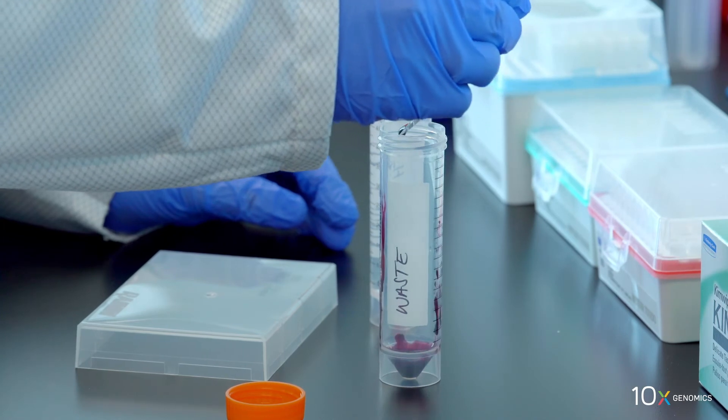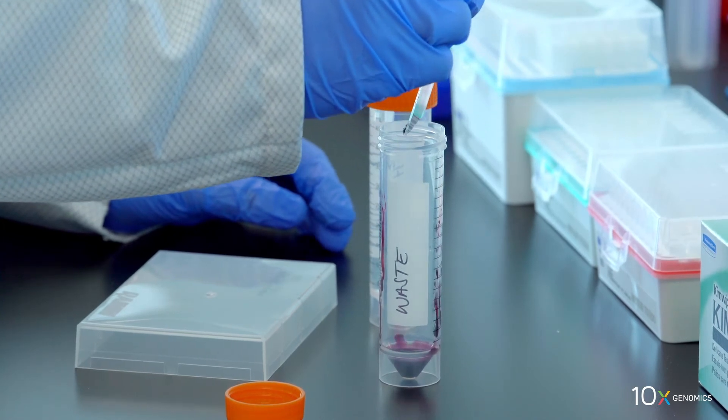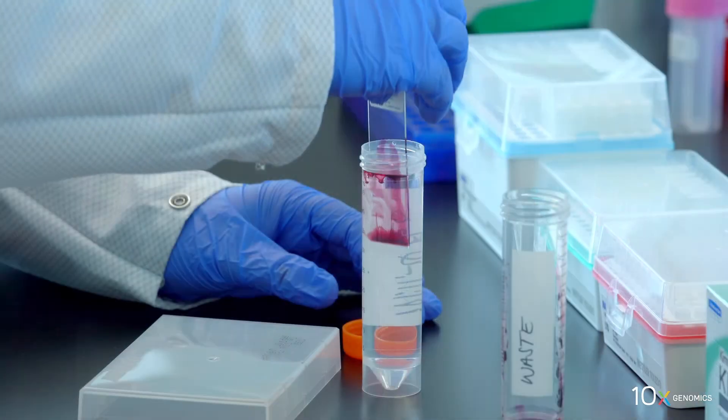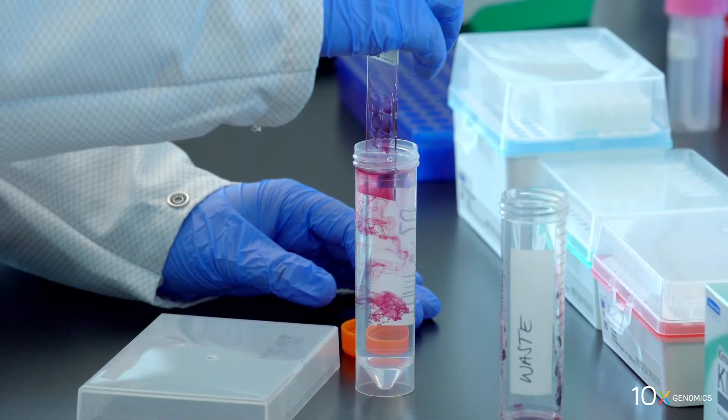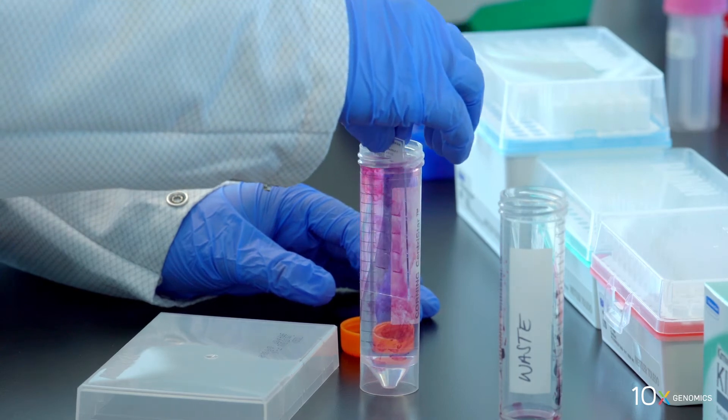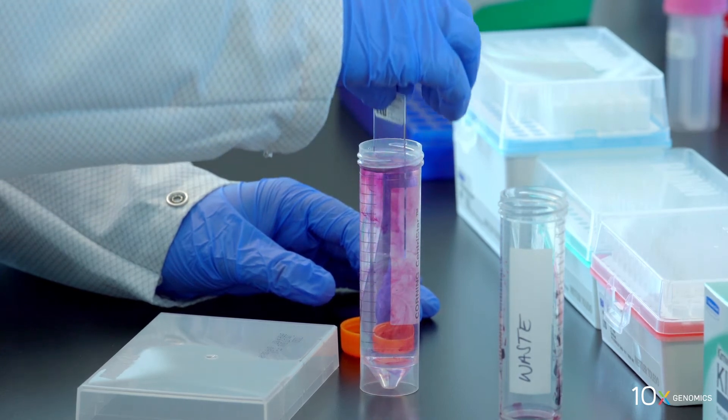Discard the reagents by draining and/or holding the slide at an angle with the bottom edge in contact with a laboratory wipe. Immerse the slide five times in the water in the centrifuge tube. When immersing slides in water, ensure that the slide is completely submerged.